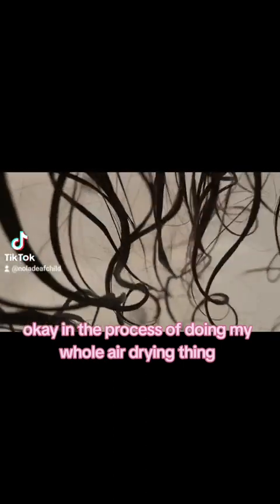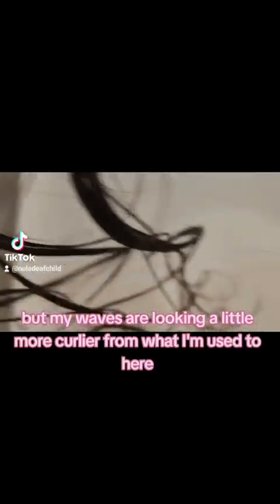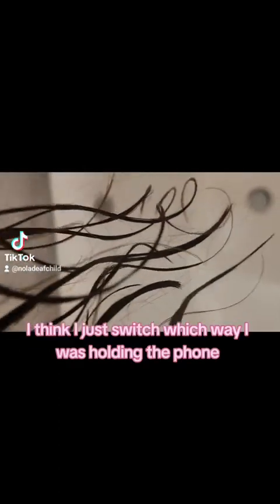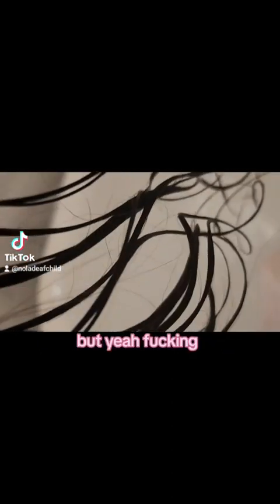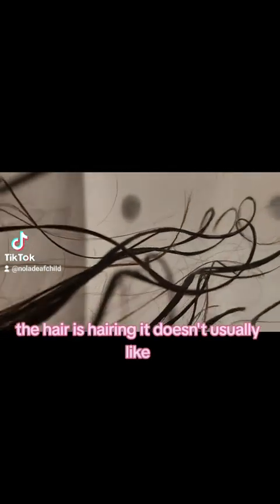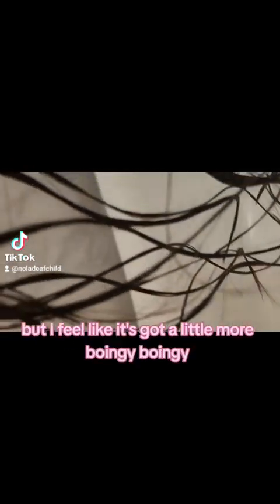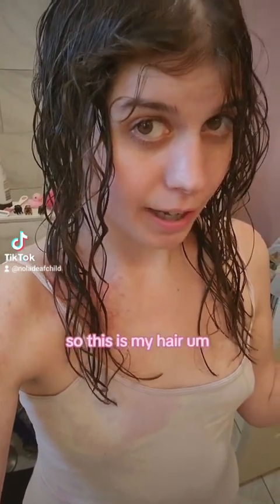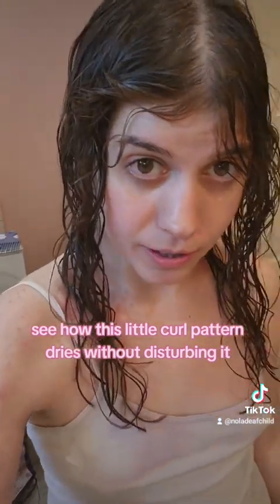I am in the process of doing my whole air dry thing. This is what my curls are — well, I don't really have curls, I guess, but my waves are looking a little more curlier than what I'm used to here. The hair is hairy. It will usually kind of be a little wavy, like have maybe three waves when it's wet, three to five. But I feel like it's got a little more bounciness. So this is my hair as I am now letting it air dry for a bit. I think I'm going to add my oils when the roots and everything are a bit more dry, just so I can see how this curl pattern dries without disturbing it.